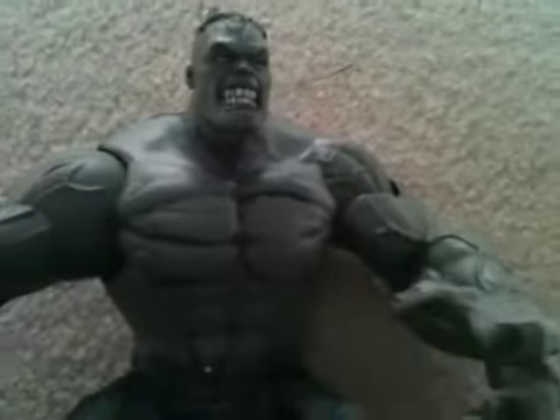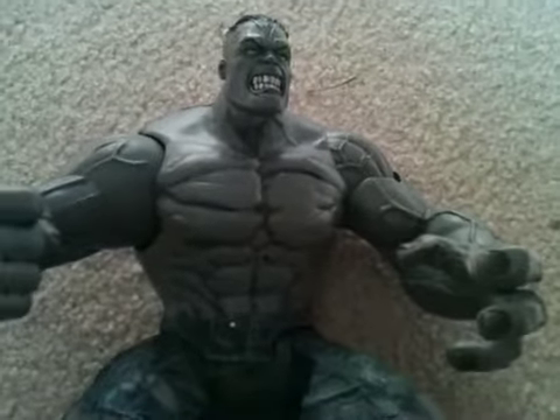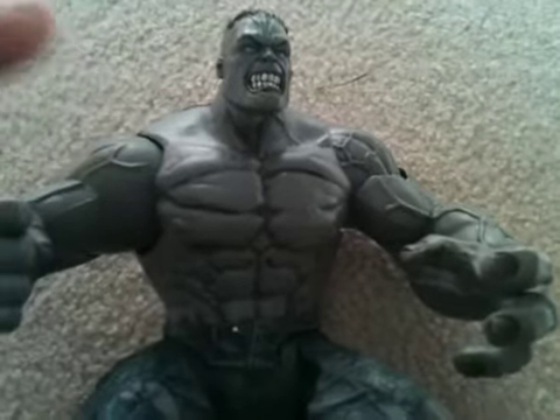The detail on this guy is amazing. Definitely go pick him up if you can find him. This is HuskyCogTNT118's review. Look out — I'll be reviewing Hulks all this week. Peace.